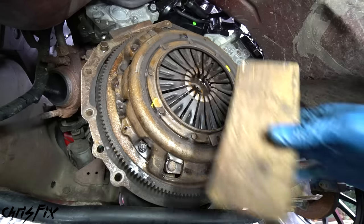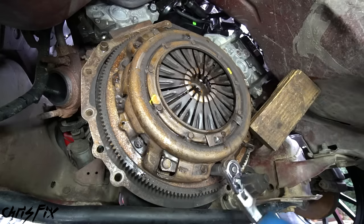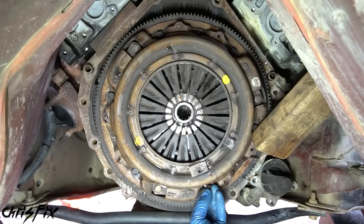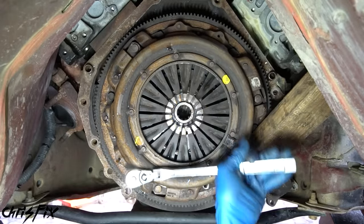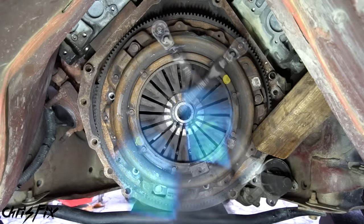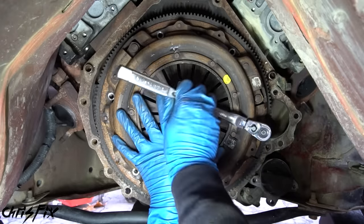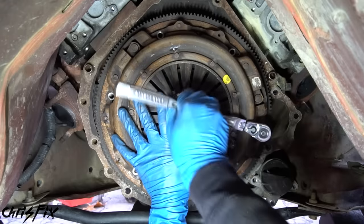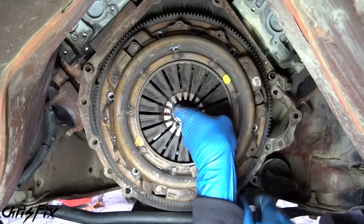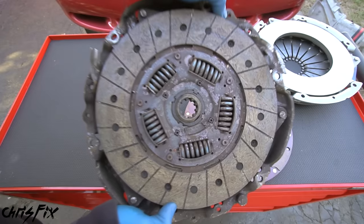Now let's remove the six bolts holding the pressure plate on the flywheel. When you go to loosen them the flywheel just spins, so grab a wood block and wedge it between the flywheel and the body of the car - that prevents it from spinning. I recommend not using air tools when removing these bolts because it'll blow clutch dust around. Use an electric impact gun or hand tools. Hold the pressure plate with your other hand so it won't fall when you unscrew the last bolt.